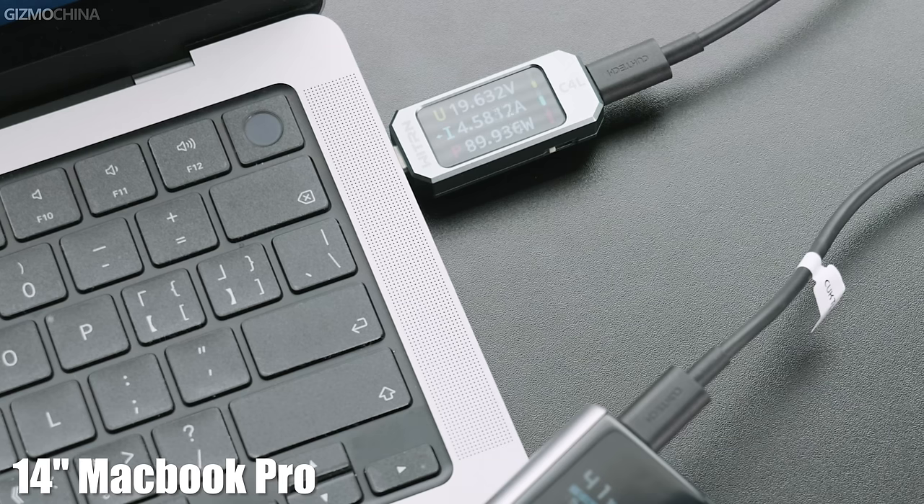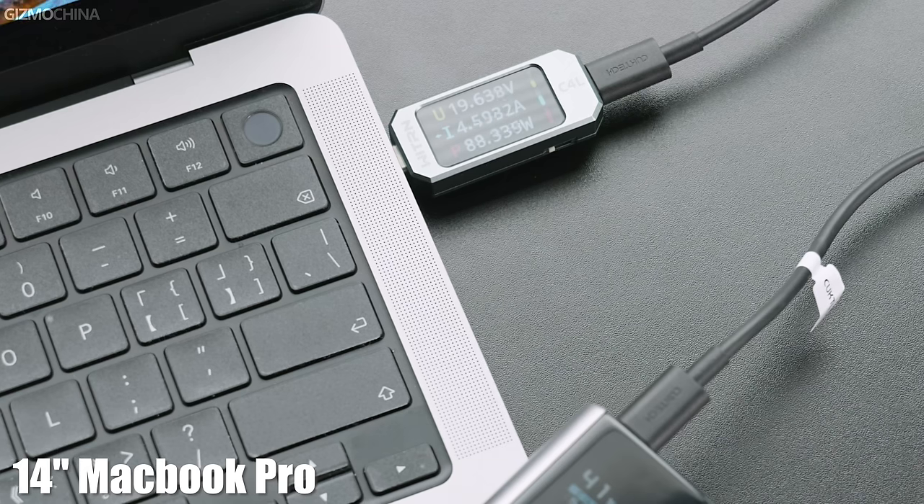In addition, since the Cooke Tech 10 power bank supports 100W PD protocol, it can also charge laptops. I tested a 14-inch MacBook Pro — you can see the output power here. Since it's only 10,000mAh, the Cooke Tech 10 is more appropriate for charging phones and other smart wearable devices.